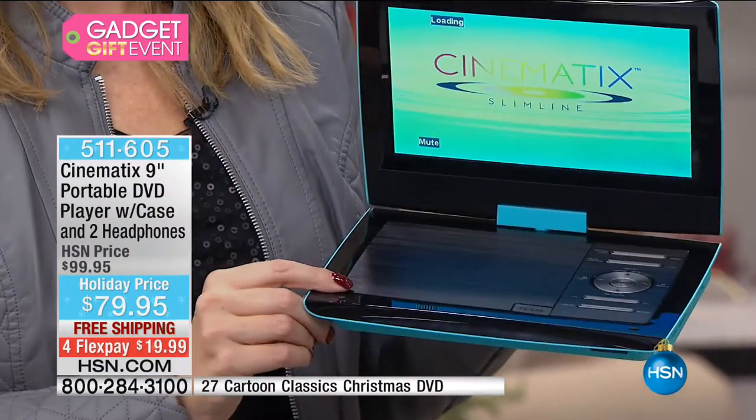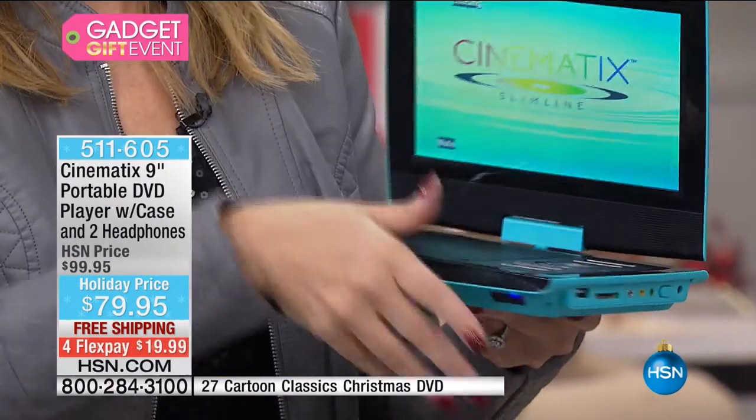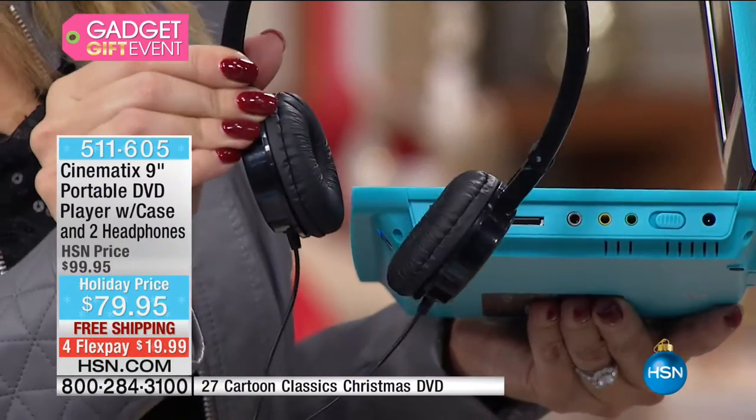As we pass 9,000 sold and drop below 2,000 available, good luck getting yours. It's $19.99 on a FlexPay that goes on any major credit card, debit card, PayPal, or HSN cards — all are welcome.